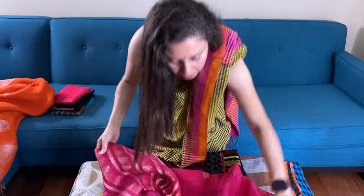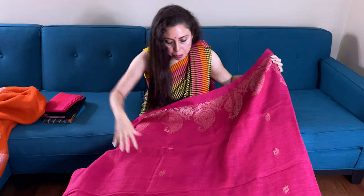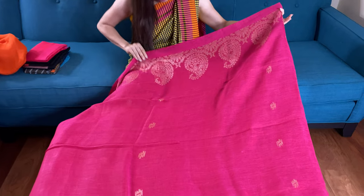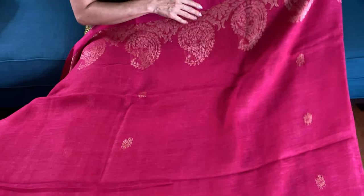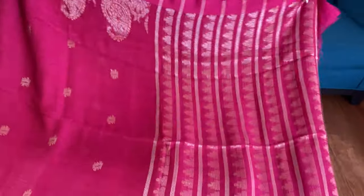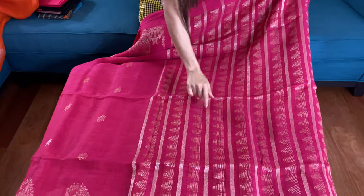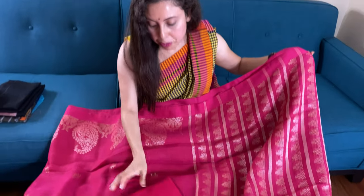This is a hot pink linen saree. The color is purplish pink or hot pink, and the zari is antique zari. It has motifs all over the body. Let me show you the pallu — this is the pallu of the saree with temple design. And this is the blouse piece for this saree.